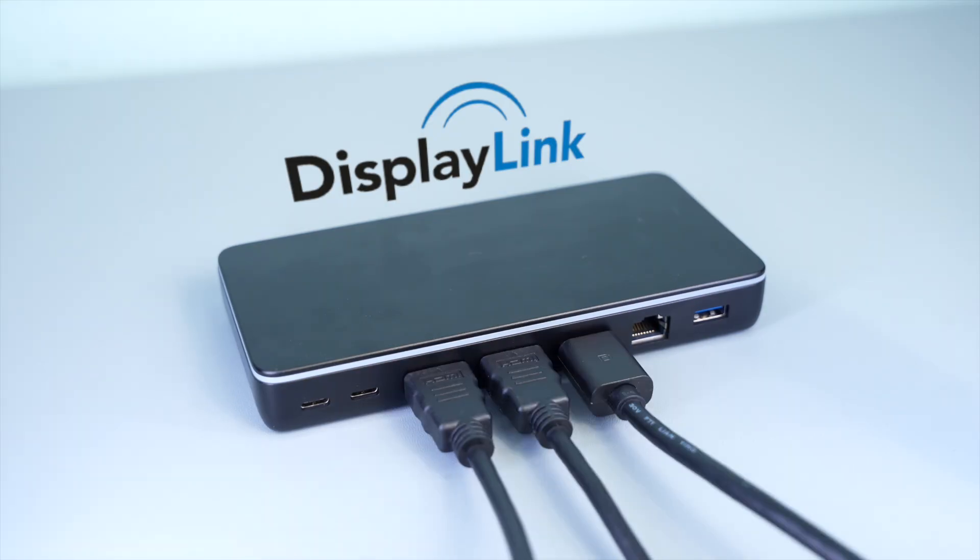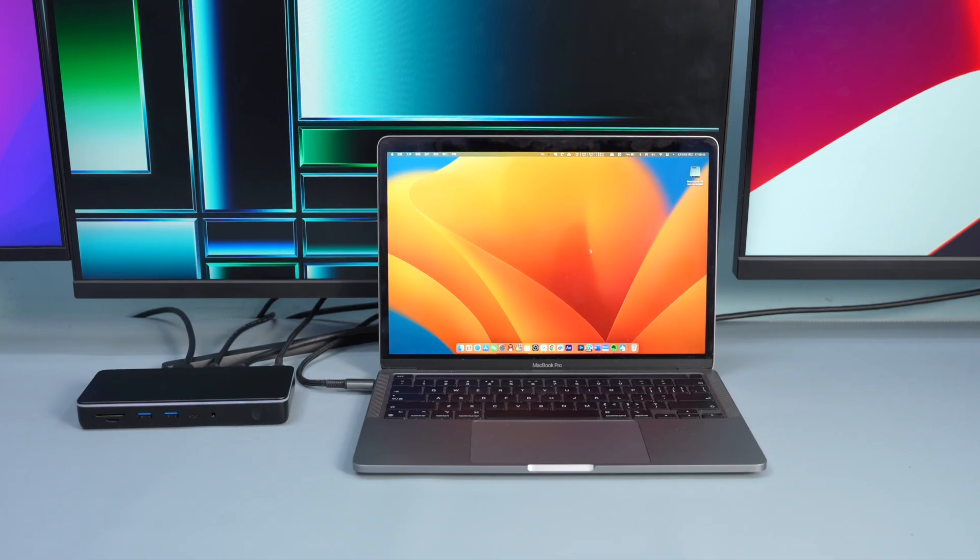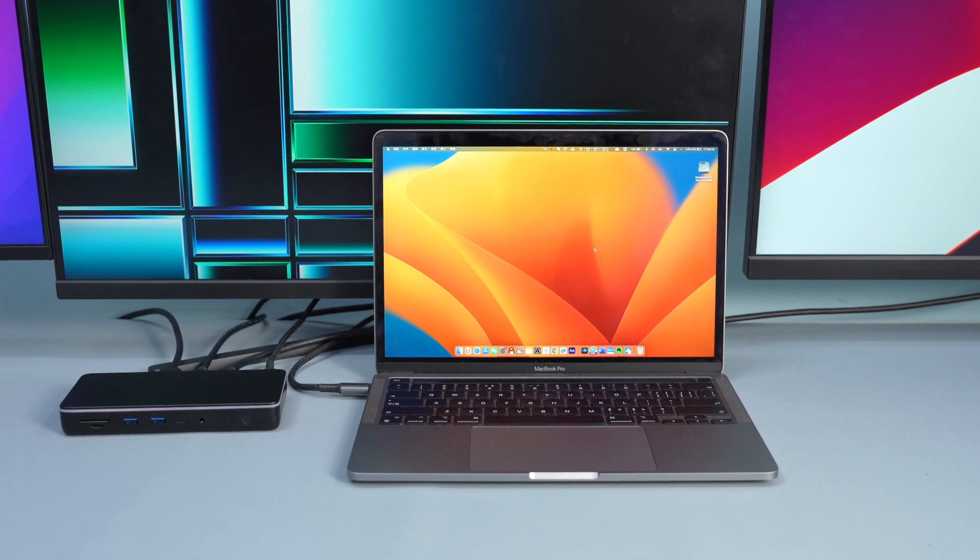A DisplayLink chip docking station on an Apple computer can extend out different display content across screens, and it is compatible with M1 and M2 chip computers.